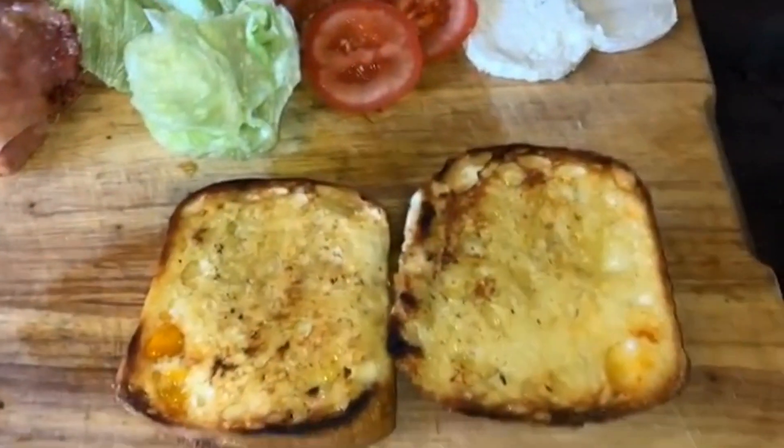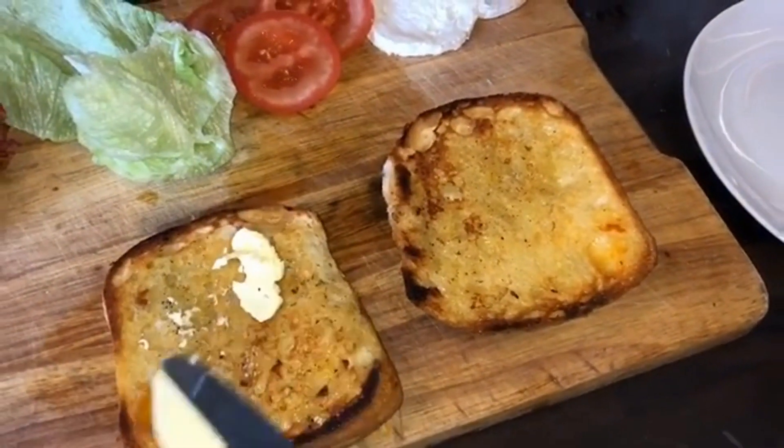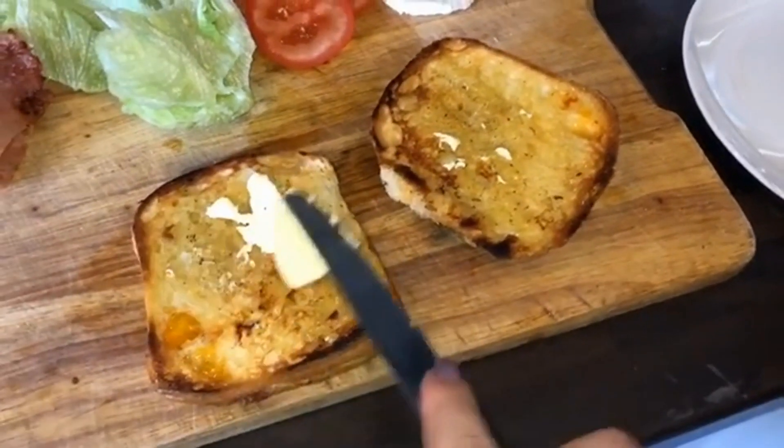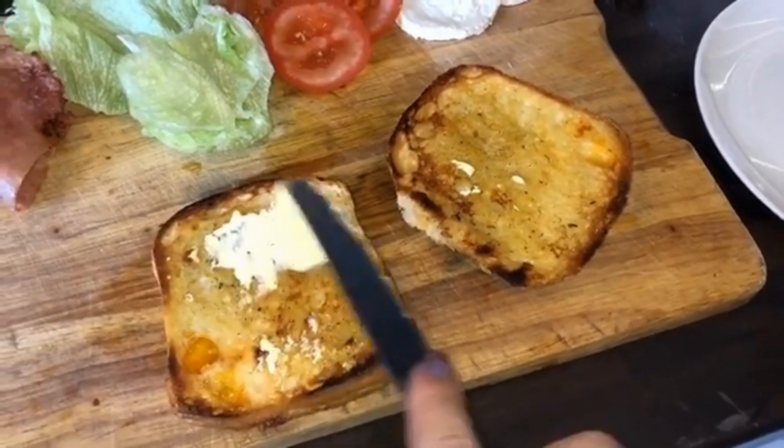Once it's browned and nicely toasted, I tried putting some butter on it, but then I remembered I have olive oil, so you don't really need to do this step — I just thought I'd add it in.